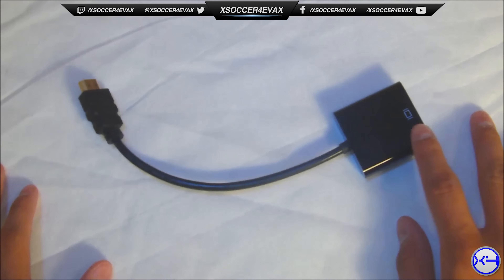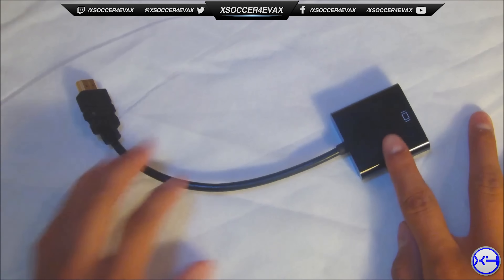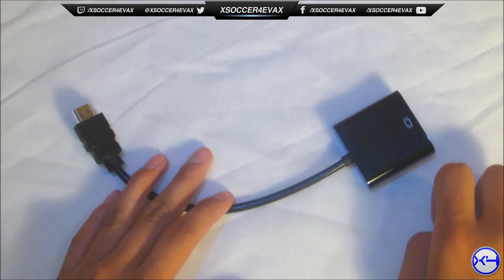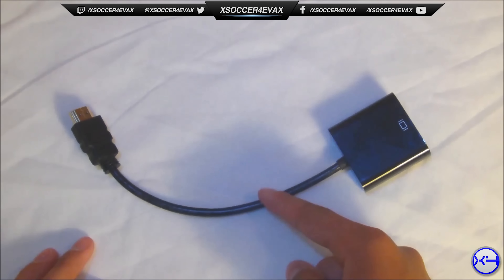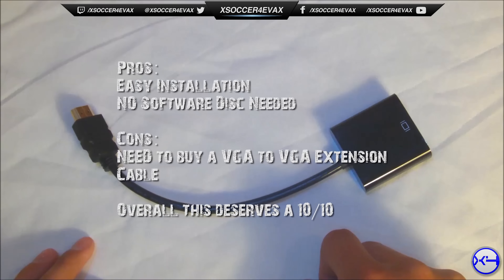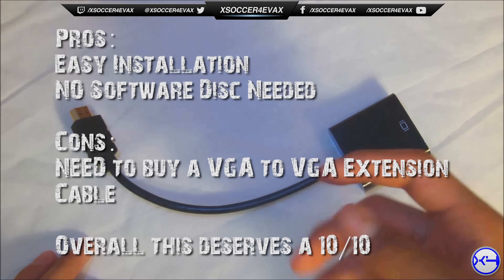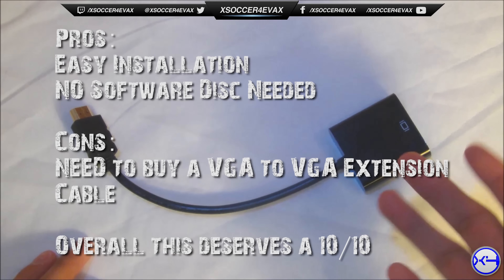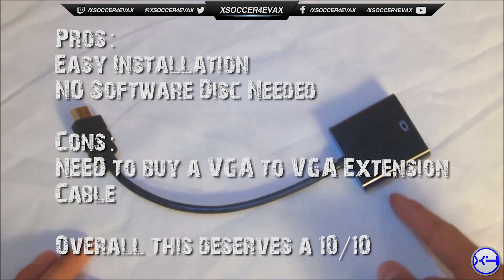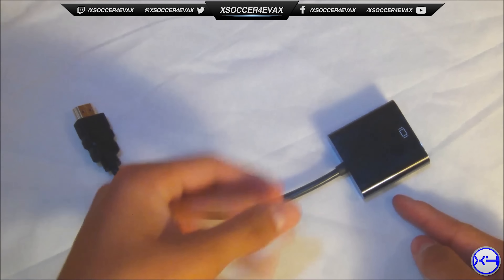If you want to check out the unboxing video, which was a couple months ago, I'll leave a link in the description below, along with the how-to video on how to hook this up to your Xbox 360. I bought this on eBay — it was new and came with the bag itself.